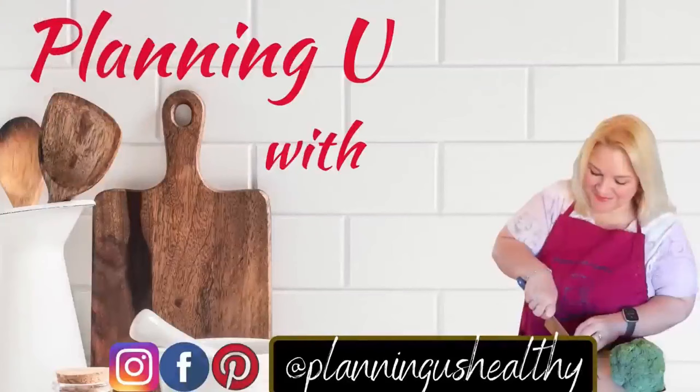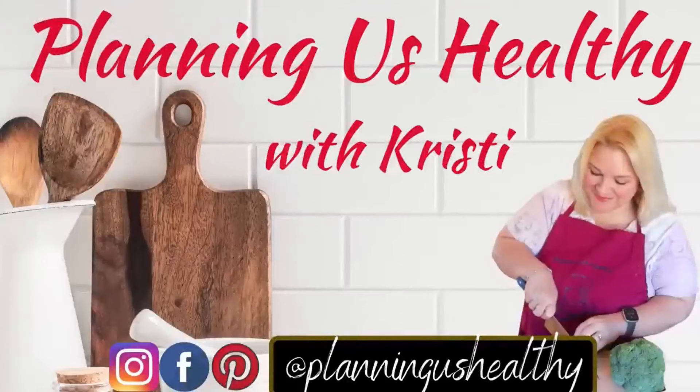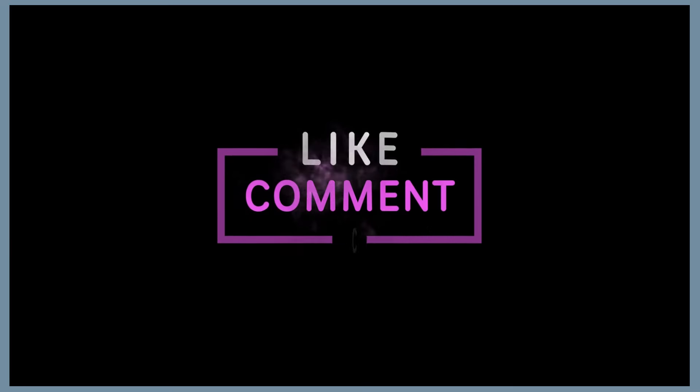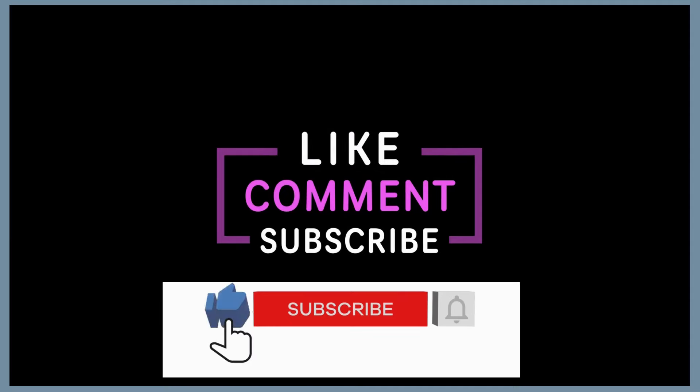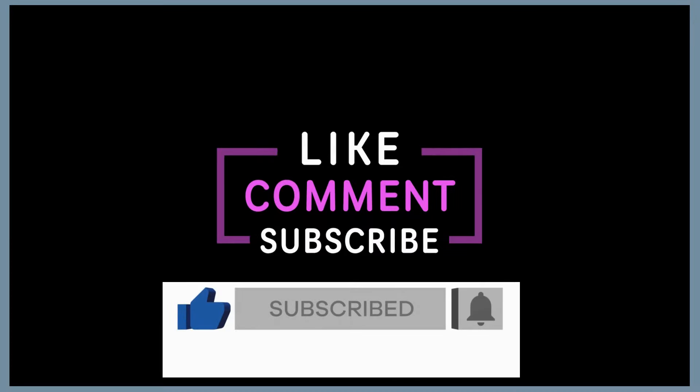If you're new to my channel, I'll be meal prepping for my husband and I just for three days — the other two days of the week we do something different. For anyone following Weight Watchers or calorie counting, I do share the Weight Watcher points and calories on my channel as well. All the recipes I share will be linked down in the description box below, as well as some of the items that I use. So now let's jump into this week's meal prep.